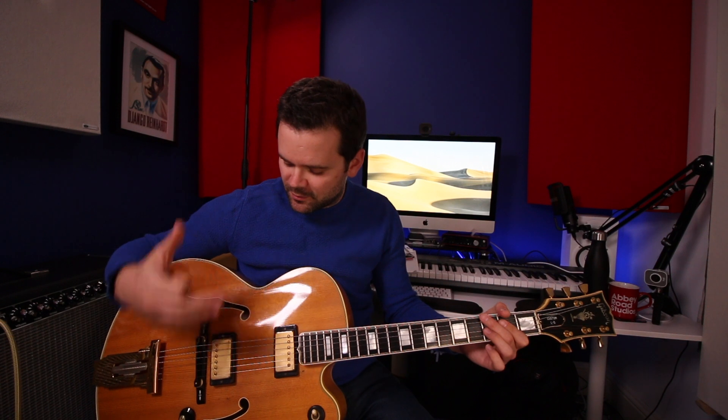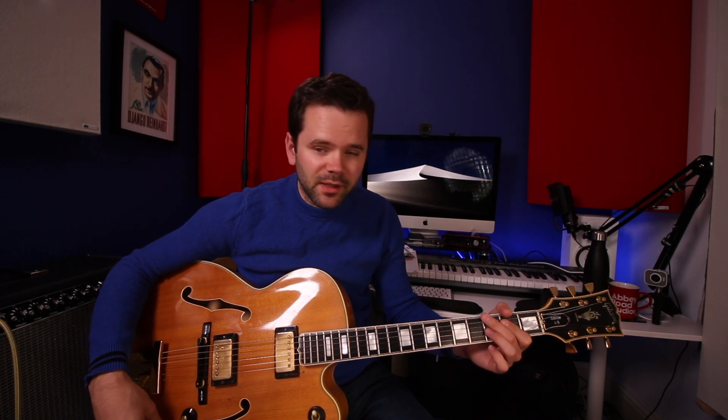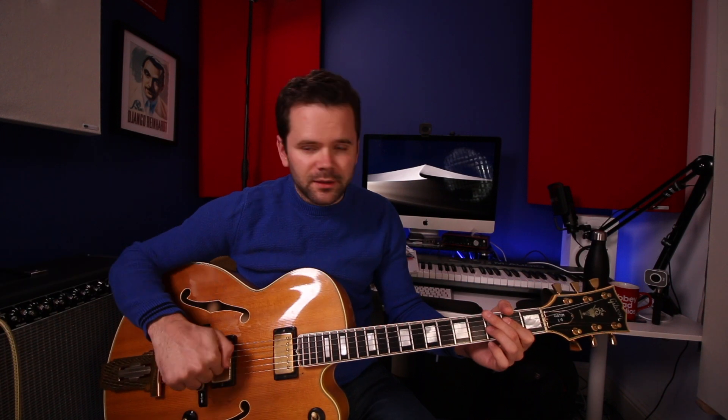I've switched from Chromes to just regular round wound strings on my 355, just for a change, and these are now on my L5. I'm obviously on the neck pickup, volume on 10, tone is on about 7 or 8 so I've rolled off slightly, and I'm going through a Fender Tone Master Twin Reverb with a little bit of reverb from the Strymon Flint. Here's some swing rhythm guitar with the plectrum.